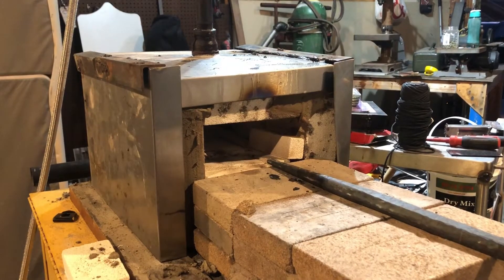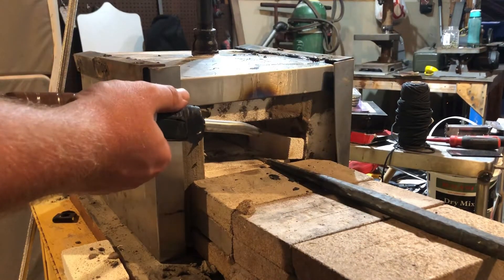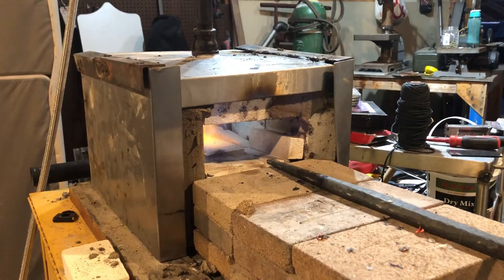Let's see how we did — the old one worked, so let's hope this one works. There we go! There's the new forge — a video on that will be coming out next week. I thought I'd give you guys a close-up on the Venturi burner.